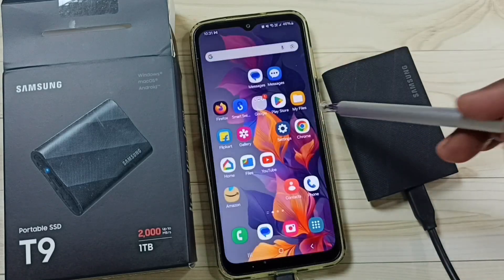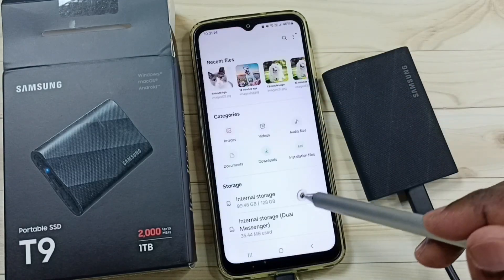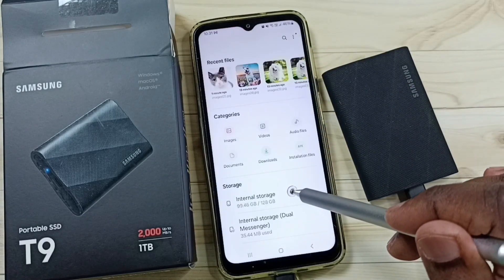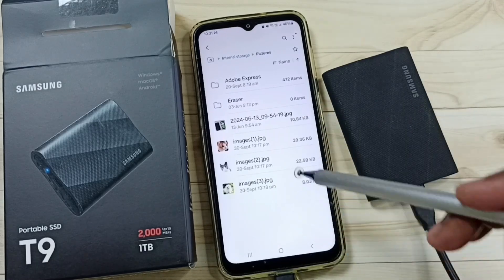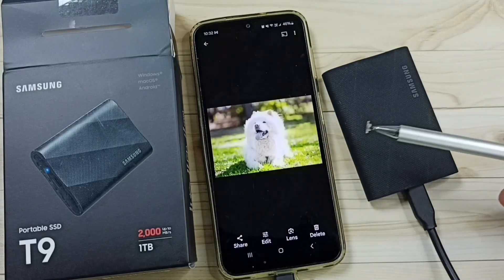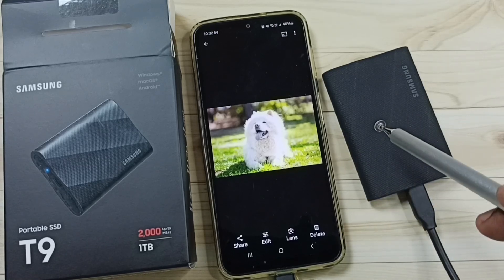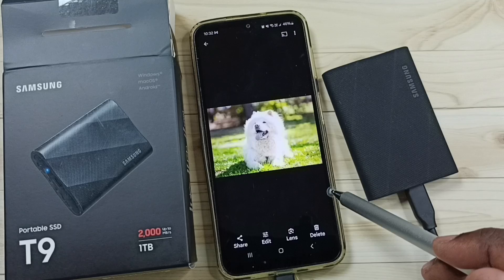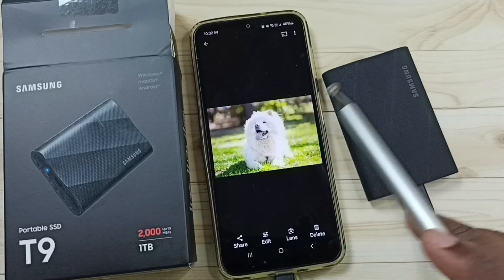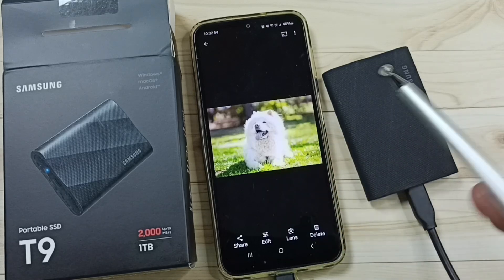Let me verify. Go to My Files, then go to internal storage of the mobile phone, and go to Pictures. Here you can see that copied image. This way we can connect the Samsung portable SSD T9 to a Samsung Galaxy mobile phone and copy photos, videos, and any files.